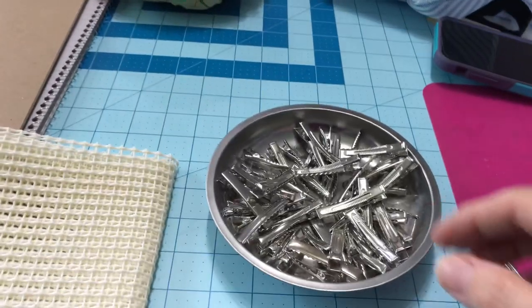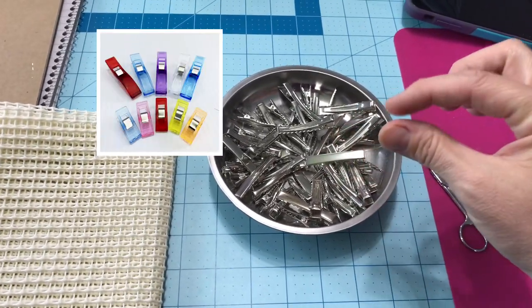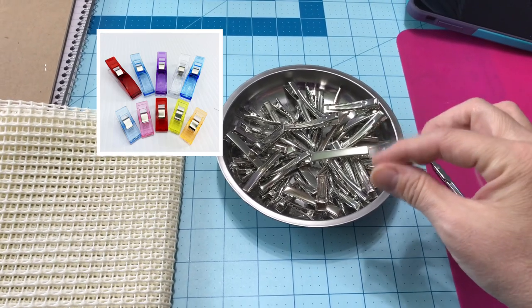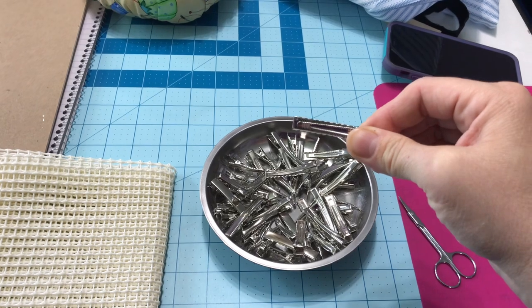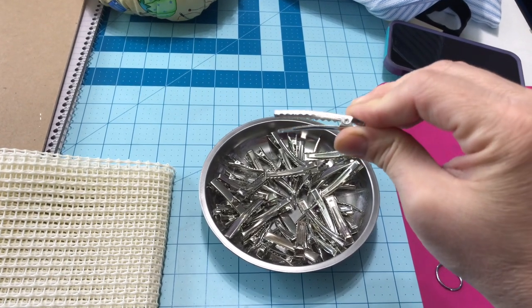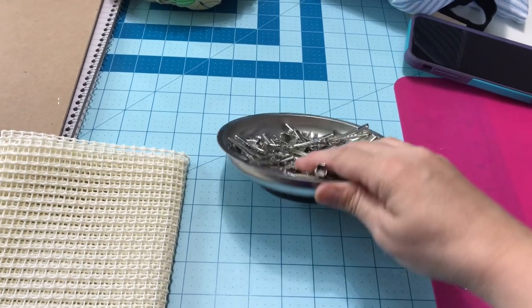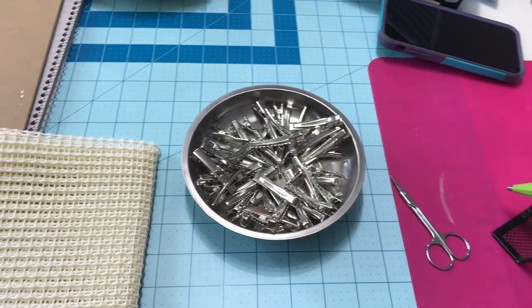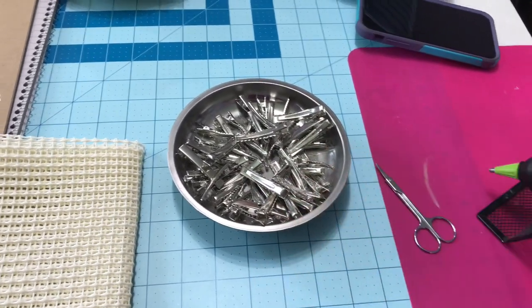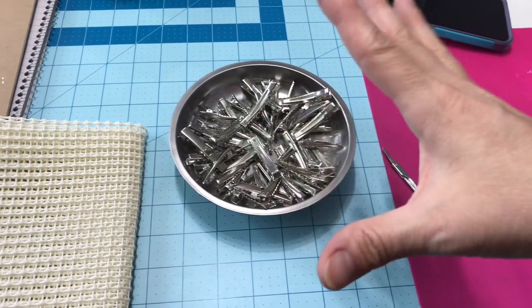One tip when you're sewing is they have these little fancy plastic clips that you can use. I buy these from Hobby Lobby when they go on sale and that's what I use to clip my fabric and patterns and whatnot. I put them in a magnetic dish from Harbor Freight — I love these things — so they don't go nowhere. I use them and then I just flick them back in it.